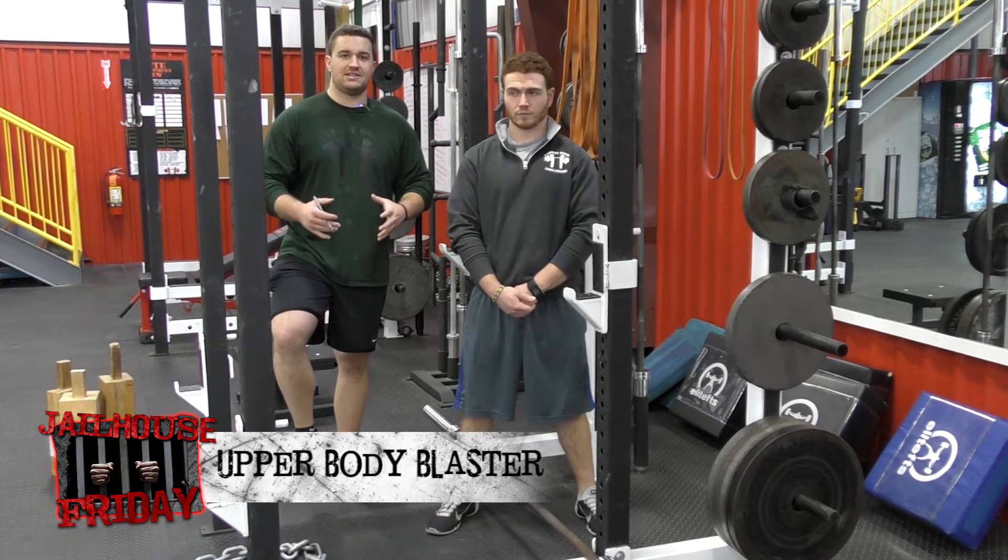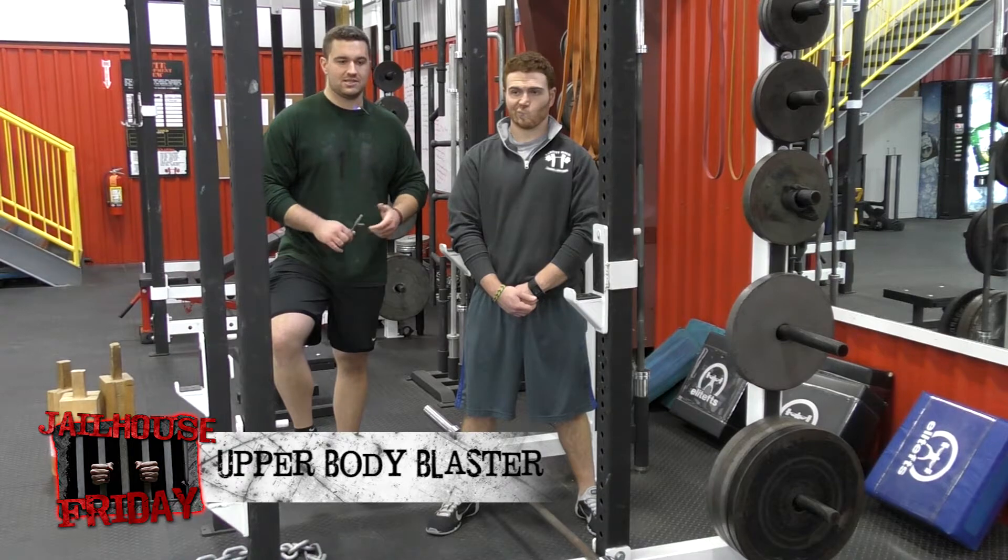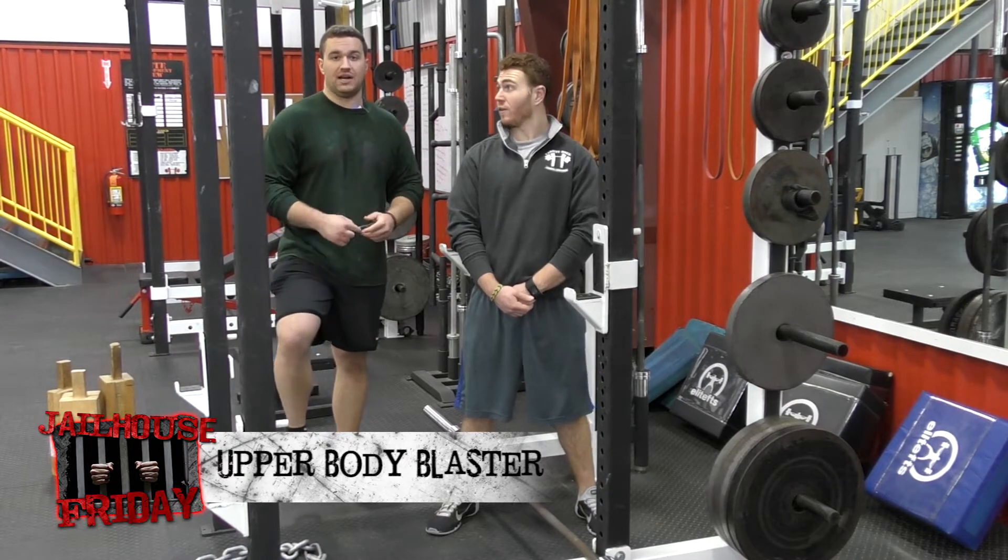The winner here is the guy that does the cumulative most push-ups in that 90 second period. So here we're going to have Coach Joey perform this. He's going to start with two chains and we'll work down.